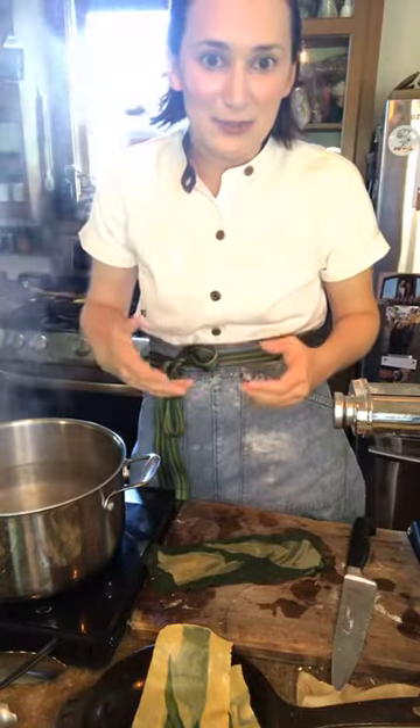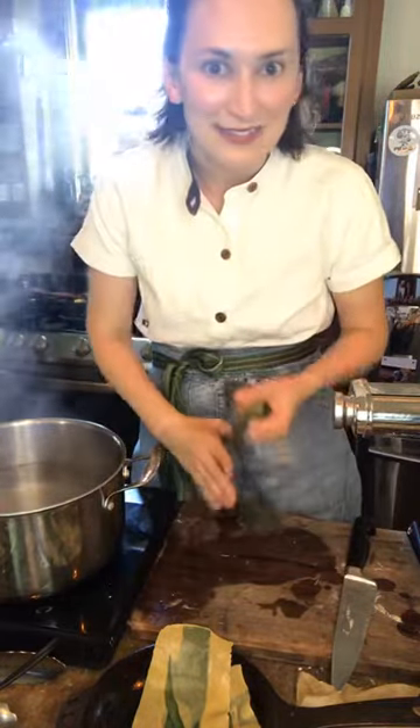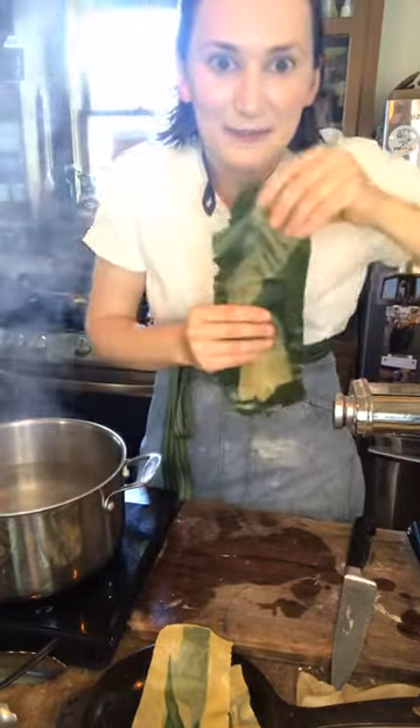If you haven't done it because you think it's too hard or takes too much time, I don't want to hear it. It's amazing — I'm telling you, once you have it you can never go back to the box. Look at this beautiful sheet of pasta. Gorgeous, right?